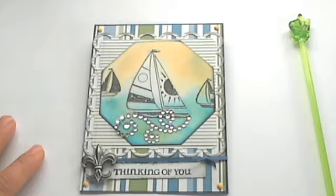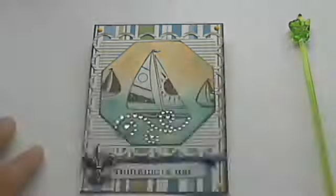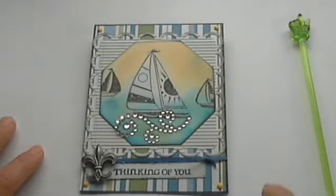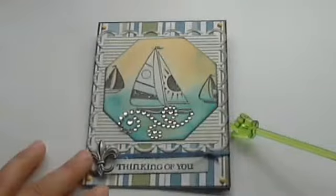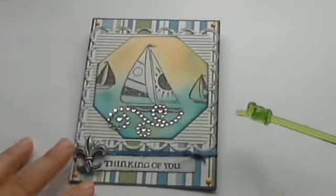He loves getting cards. I think he loves more the attention of the day — he reads the card and he will not throw it away, but he'll just toss it in a drawer somewhere. So I don't get the oohs and the ahs that I get from my girlfriends, but that's still no excuse not to make these wonderful male cards. So I encourage all my YouTube girls out there — come and join the challenge, have some fun, let's get making some of those masculine cards.